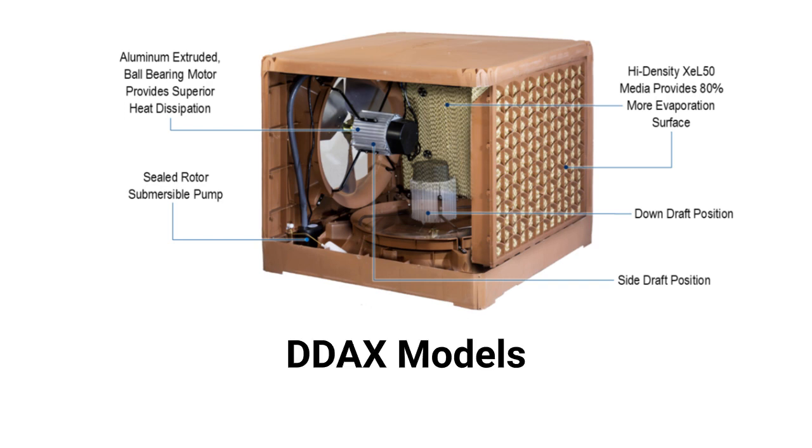The DDAX models are easily converted between side discharge and down discharge, and they feature a plastic cabinet that resists corrosion.